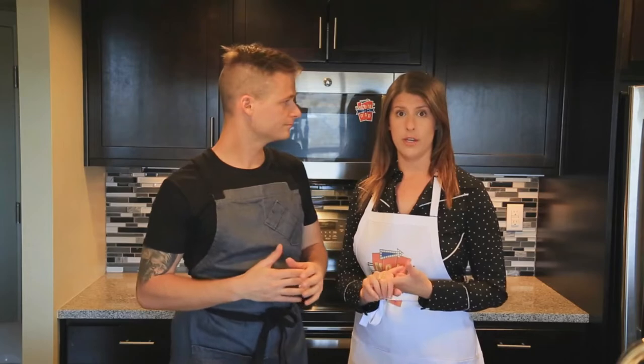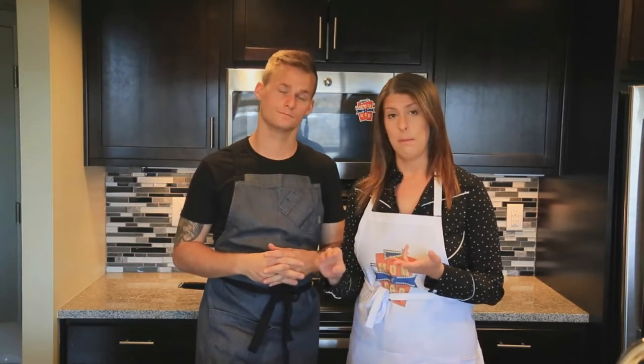We've made the gnocchi, seared the gnocchi, made the pesto, and cooked Leah the lobster. Yes we have. Dad, let's get to plating. Let's get after it.